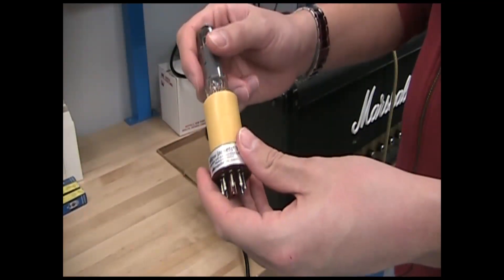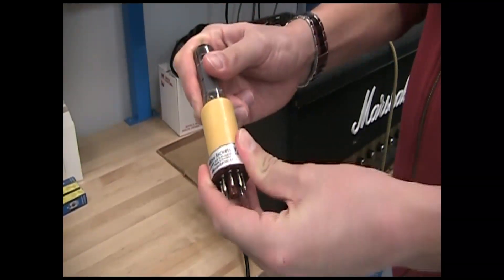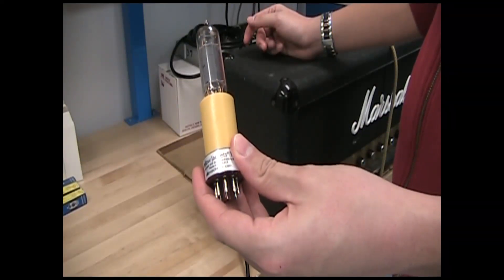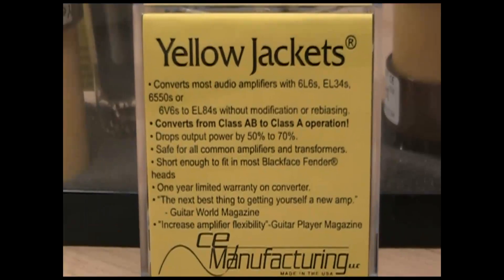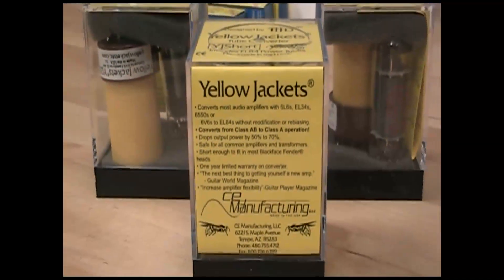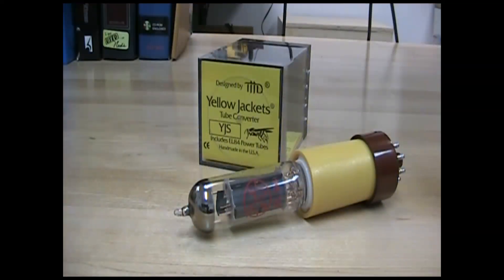The YJS tube converter allows you to use EL84s in place of 6L6, 6V6, EL34, or 6550 power tubes, and they drop the power output by 50 to 70%. Yellowjacket's YJS tube converters not only convert your 8-pin tubes to 9-pin, but they also drop the plate voltage and screen voltage, as well as converting your amp's fixed bias to a Class A cathode bias.